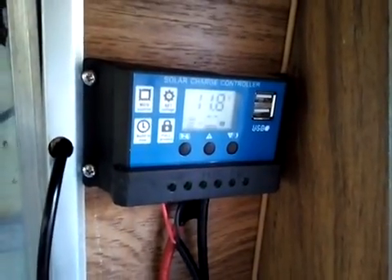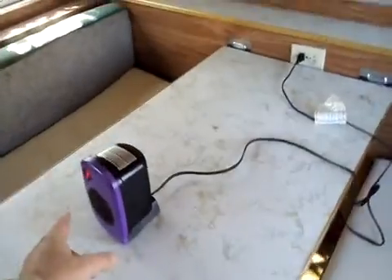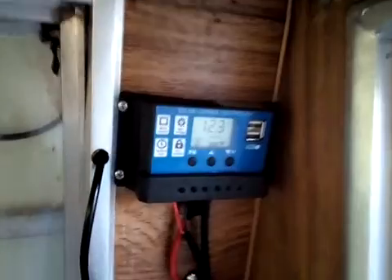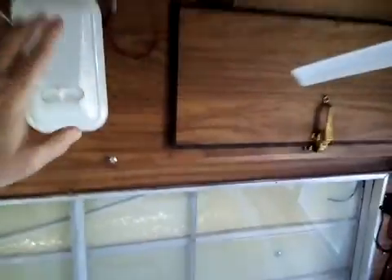You can see that is pulling a great deal of power. Having this on just drains that little battery very quickly. But yes, all the 110 plugs in here do work. All my 12 volt stuff in here works. There are only three plugs in here — I actually added one plug with USB charging on this end.